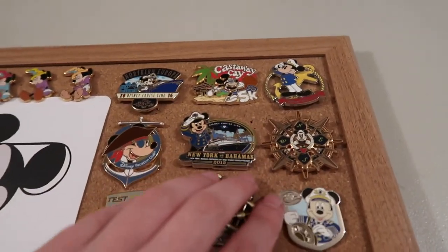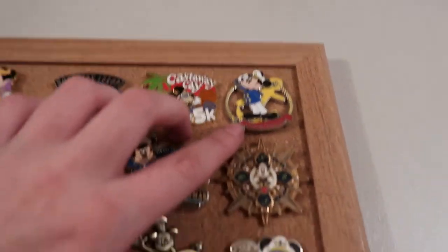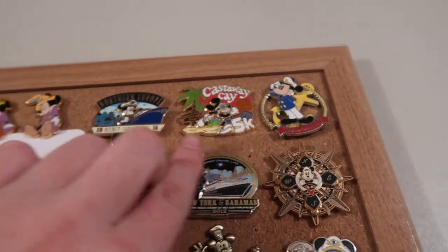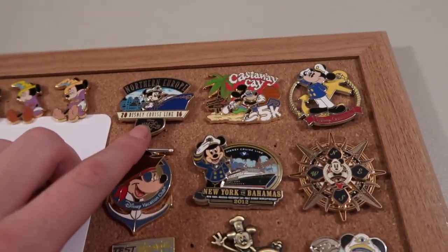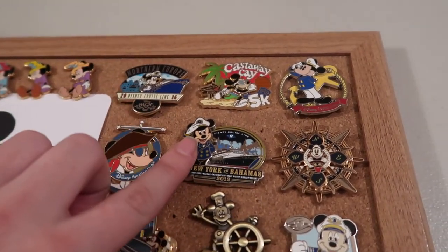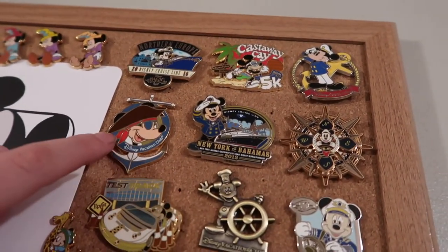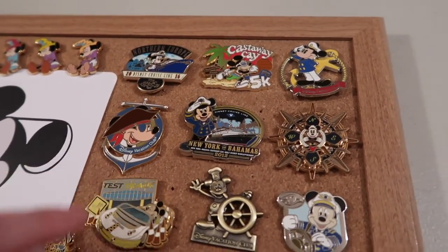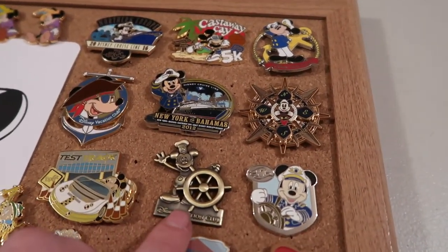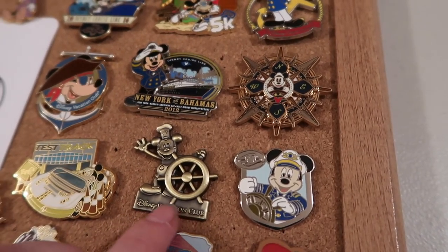This top section on the other side is more of a cruise line theme — I love a lot of Mickey cruise line pins. So this one was in one of my recent pin mail videos. There's a Castaway Cay 5K Mickey, another cruise line Mickey, and another that's specific to a particular cruise. There's a Mickey compass rose, a Mickey anchor from Disney Vacation Club, another cruise line Mickey, a Captain Mickey one, and a Steamboat Willie Disney Vacation Club pin.